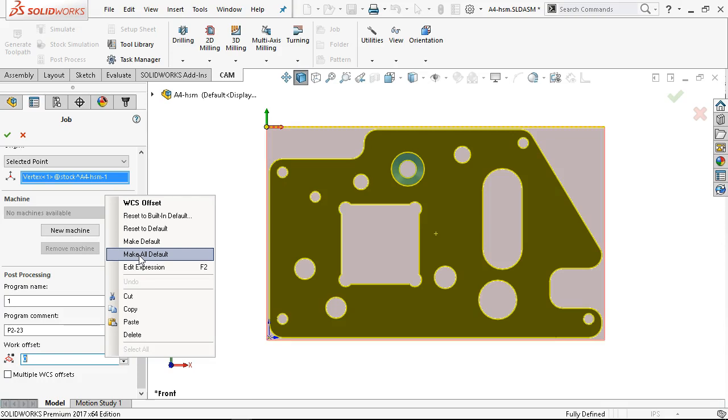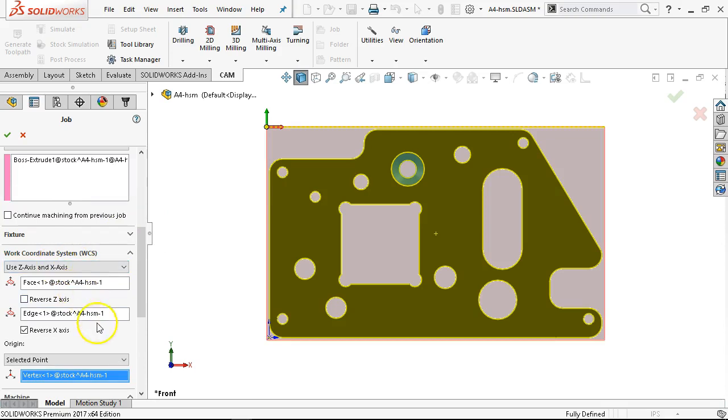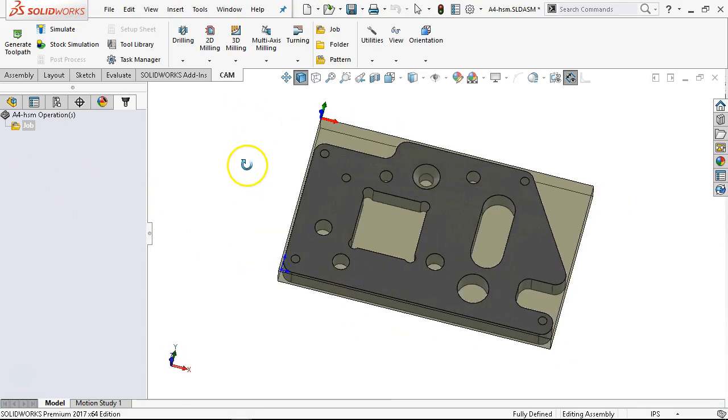If I don't generate a model every time I would have to change it. But if my pattern is to create that stock model, then all of this is going to stick. I made all of the defaults, so I shouldn't have to come back and change this anymore as I'm setting up the job.